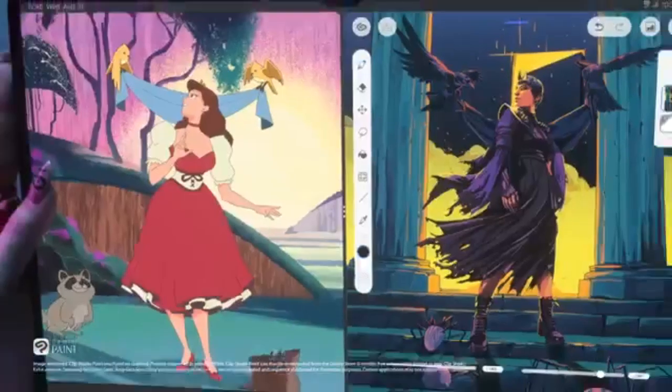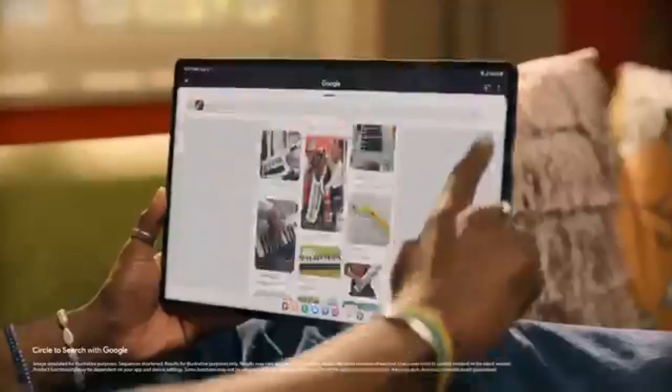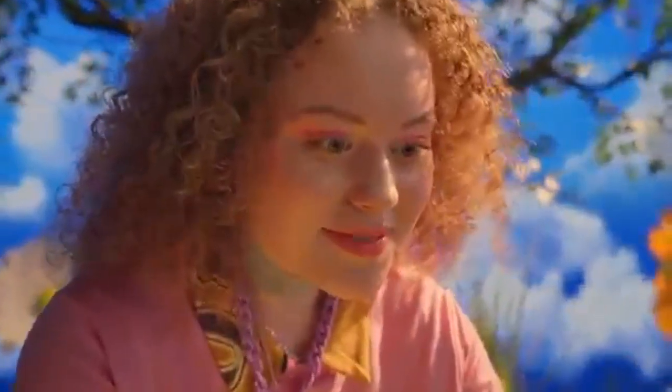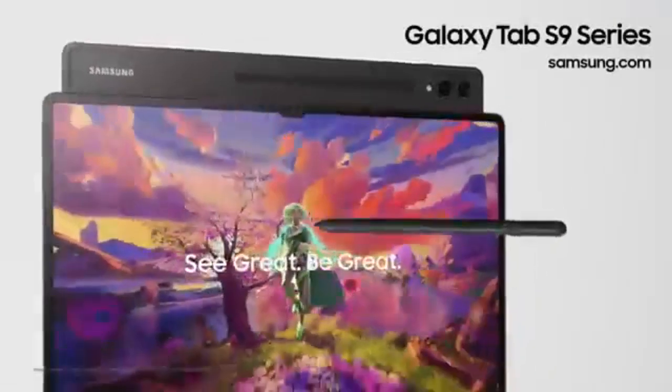In conclusion, the Samsung Galaxy Tab A9 Wi-Fi-only model is a solid choice for those seeking a reliable and budget-friendly tablet for everyday use. Although it's not designed for power users or those seeking intense gaming performance, it excels in its category by providing a balanced combination of performance, display quality and long-term software support. This makes it an ideal option for casual users who want a device that can handle basic tasks like browsing, reading and media consumption without a hefty investment. For those who prioritise affordability and reliability, the Galaxy Tab A9 presents a well-rounded solution.